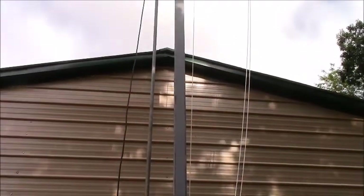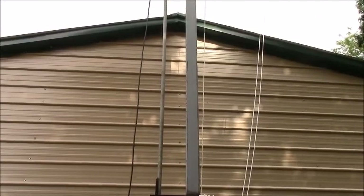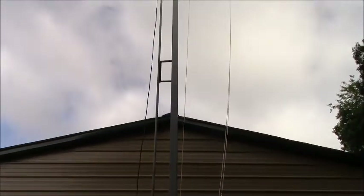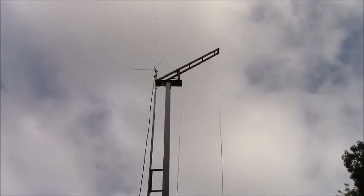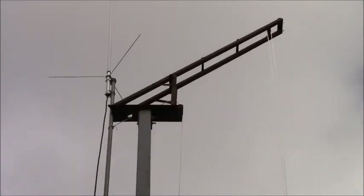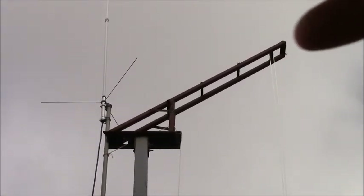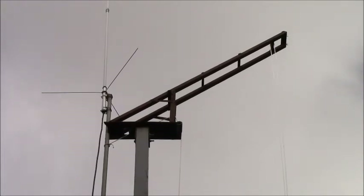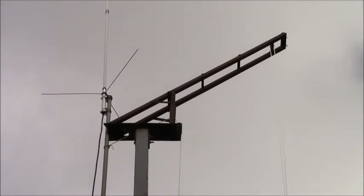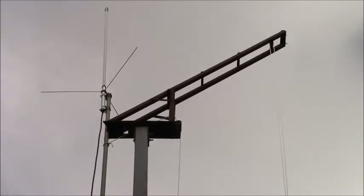There it is — there's the top of the mast. There's the top bracket. This side right here is going to be for where I can hoist up my dipoles whenever I get them up there. I've got a 40-meter off-center-fed dipole, and also my friend that gave me the radio actually dropped off a second antenna.